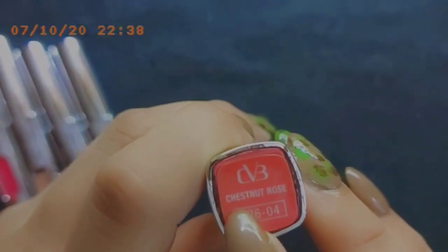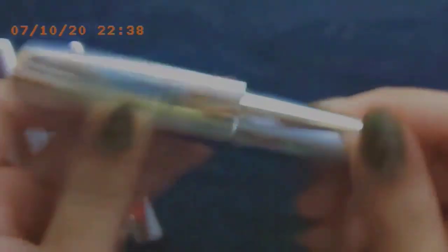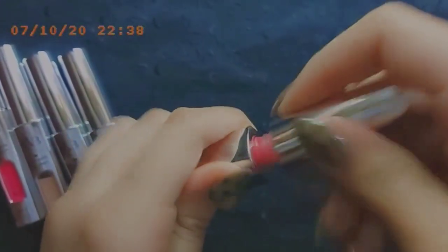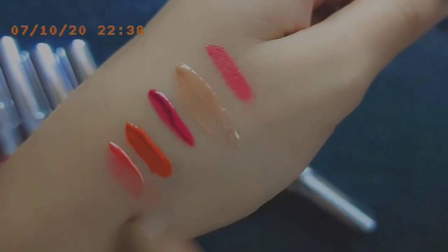Next is the Chestnut Rose C2604. Same wand applicator. The shade is a bit lighter than the first one I showed — it's a little baby pink type shade, and it's also very lovely.